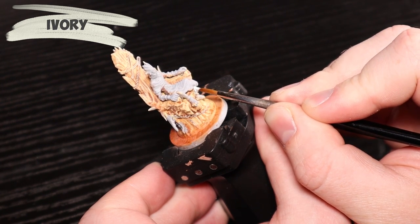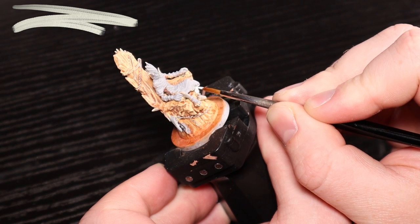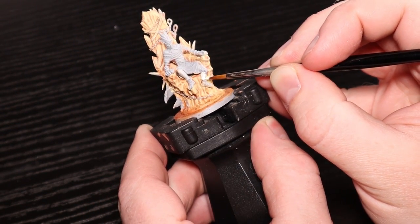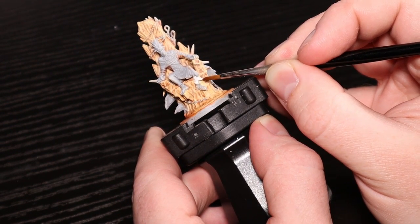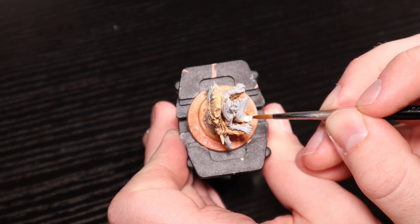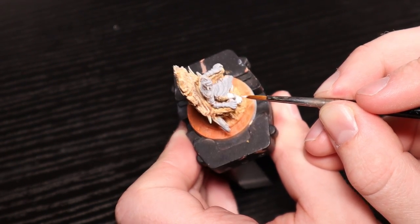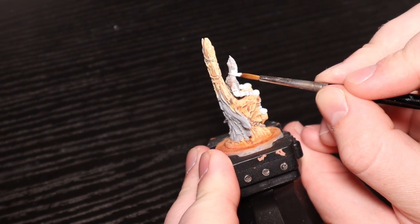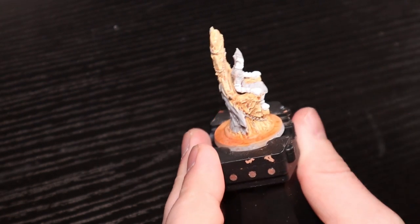For the skin I'm doing ivory, and this is going to look bad base coated - that's fine. Anytime you have a bright color like this and you put a wash on it, it's going to really shift the color a lot. I'm going for a not-quite-white, ivory skin color because he's got this pale skin. Being very careful here because I do not want to touch the chair at all or I'll have to touch it up, which will be difficult.